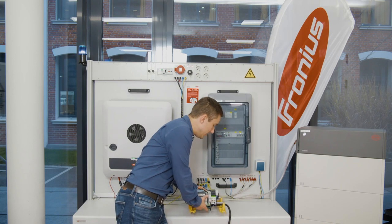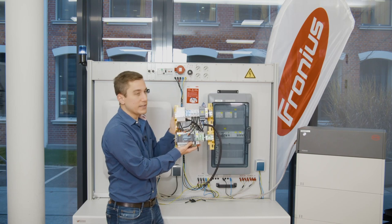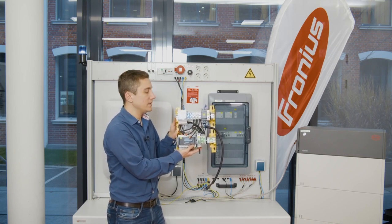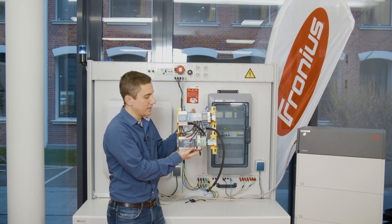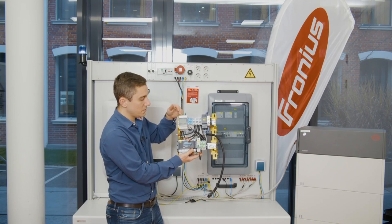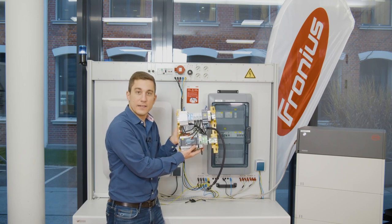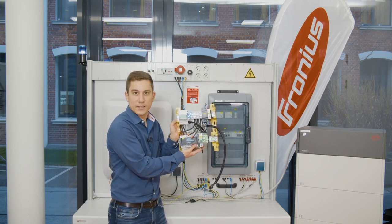Furthermore, you can also do this as an electrical cabinet integrated solution. With DIN rails, it is possible to install these components directly into your electrical cabinet. As you can see, all the components that you need — phone, smart meter, switch over switch, and manual switch over — are integrated on the DIN rail, and you can easily mount them directly into your electrical cabinet.